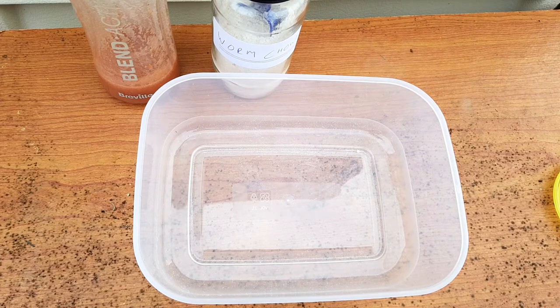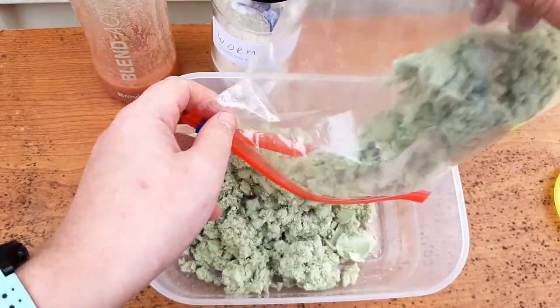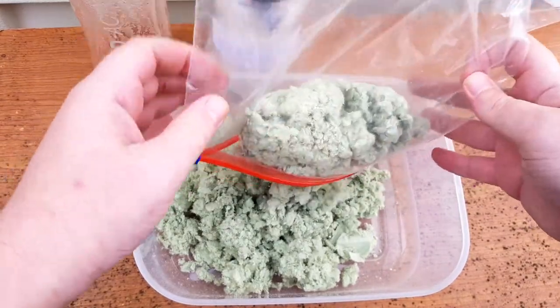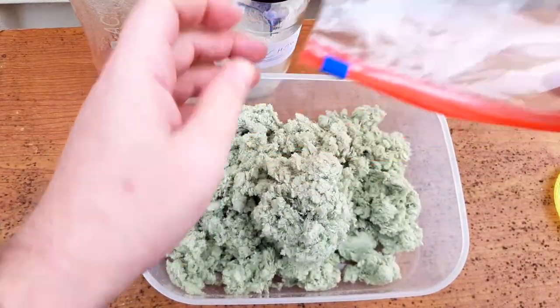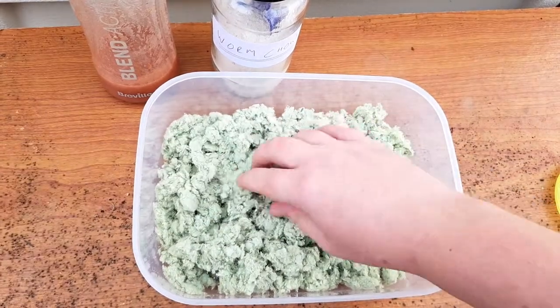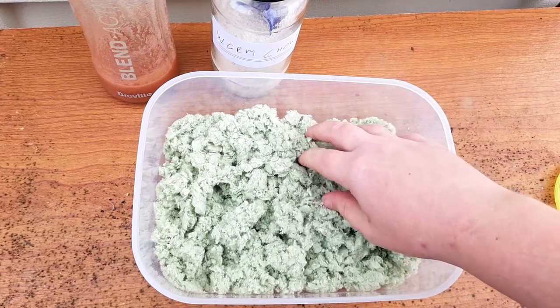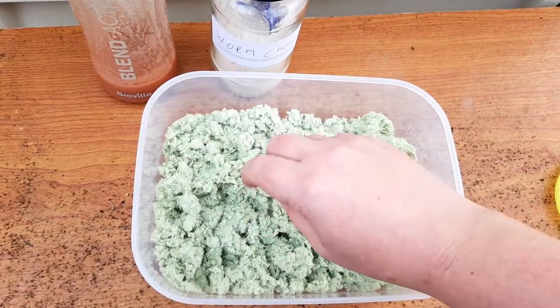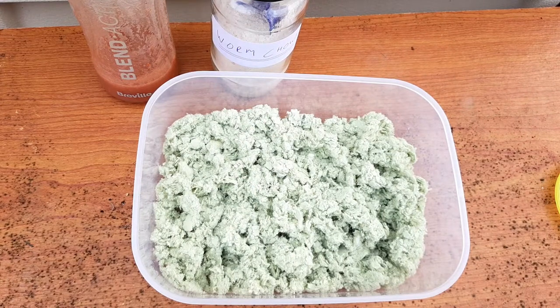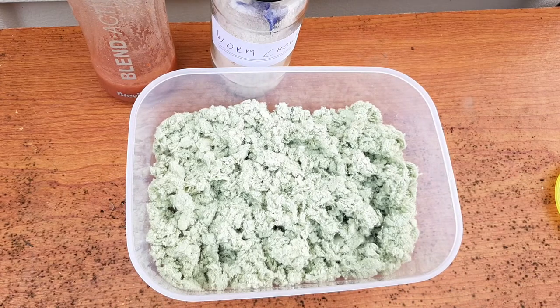First things first, I'm going to add this — just one six-egg carton all blended up. It's nice and fluffy. The reason I wanted to try this was because it'll be easier to see what's going on with the worms. I did use shredded up cardboard before, but that's all quite thick and heavy and it's quite difficult to see any changes. Having a smaller, finer material will allow me to observe it a bit easier.